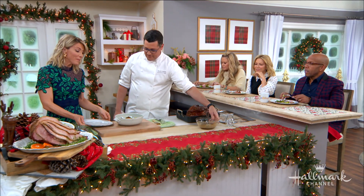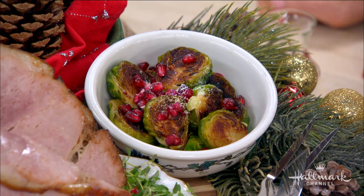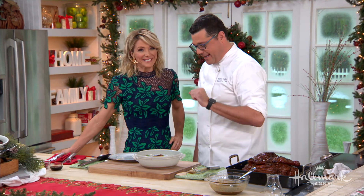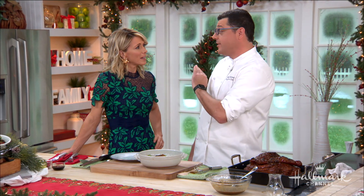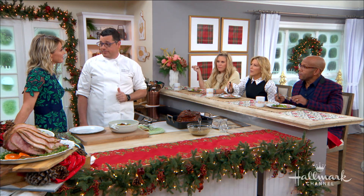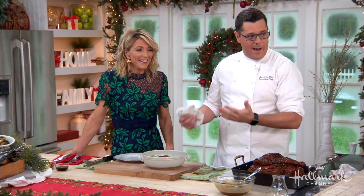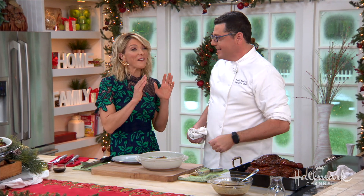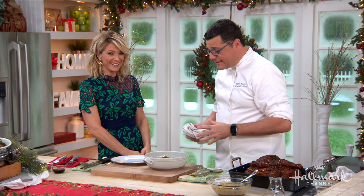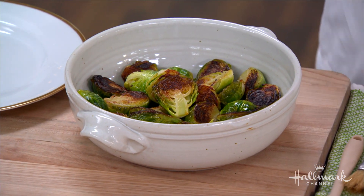Brussels sprouts — nuggets of goodness, nuggets of love! Chef David's mom was a phenomenal cook but would always burn things; she'd put them on broil and the fire alarm was the timer. So these Brussels sprouts are an homage to the burn side, the fire alarm, and the fire department. We do Brussels sprouts this way because they have a yeasty quality to them that's amazing.